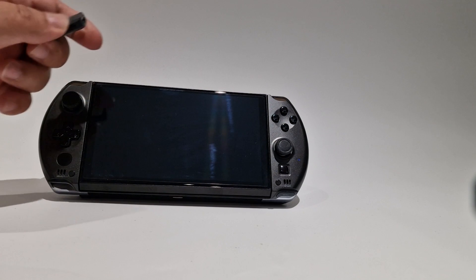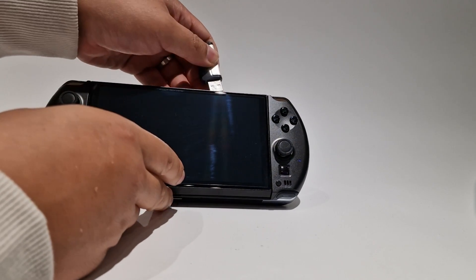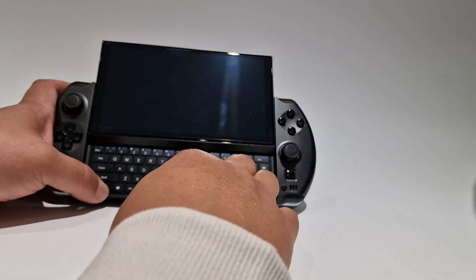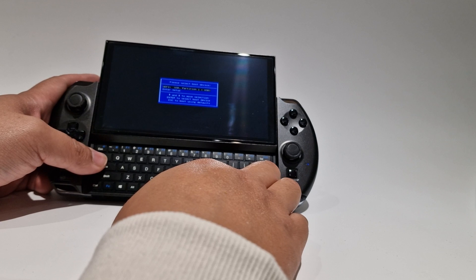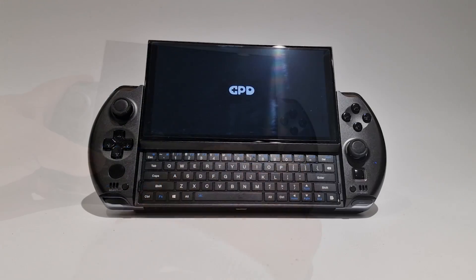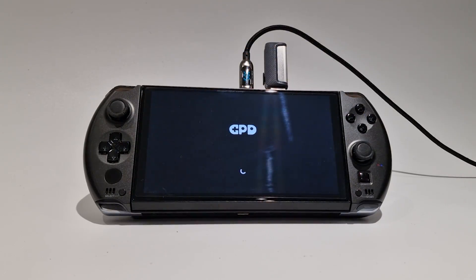Eject the USB and stick it inside your GPD. Boot the GPD and hold down the function and F7 key. This should launch a blue box to select the boot device. Select your USB stick and press enter. This should now install the OS as it was when you first got your GPD, and you'll have to set up your device as you would on a normal Windows machine.